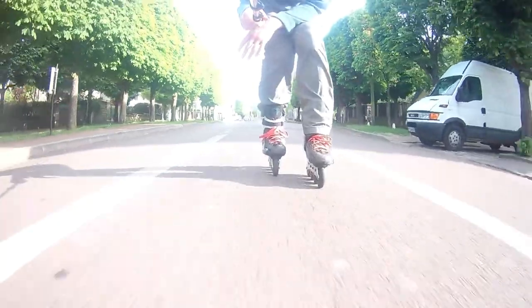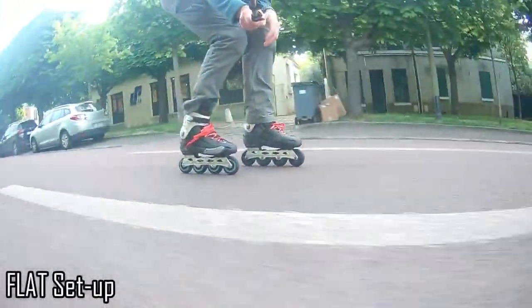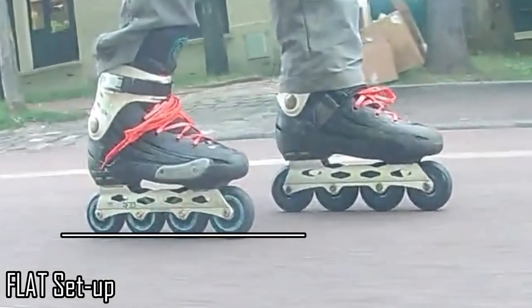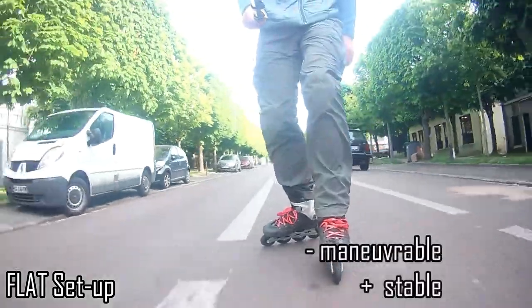The main change is that I'm now using the flat setup. That means my wheels are not rockered — no smaller wheels on the sides. That makes me less maneuverable but more stable.